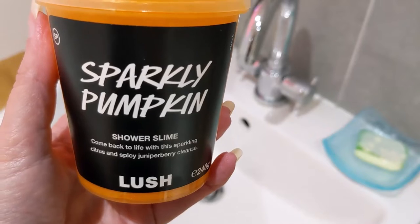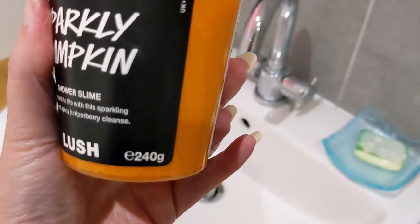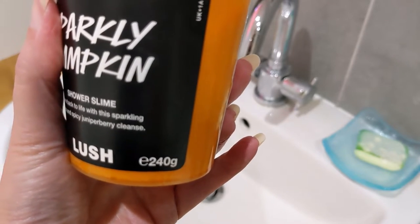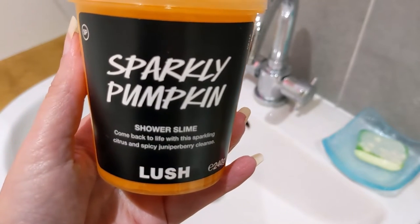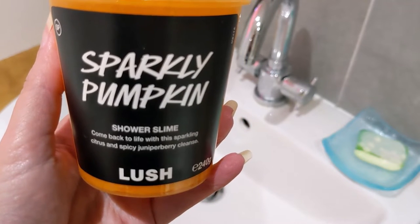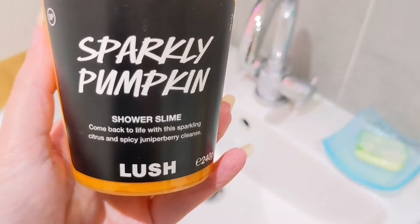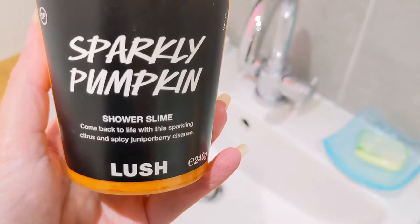As soon as I saw that I thought, yeah, I'm definitely going to get a big pot. So this pot is 240 grams and it costs 12 pounds, but you can buy a smaller pot for 100 grams which is six pounds. On the front of the pot it says 'come back to life with this sparkling citrus and spicy juniper berry cleanse.'